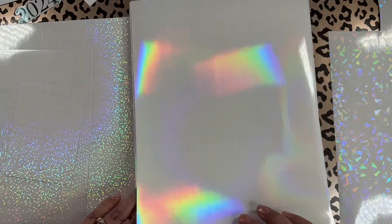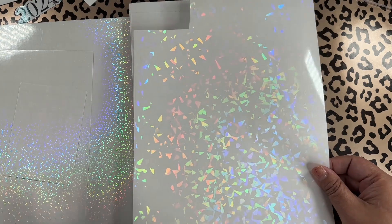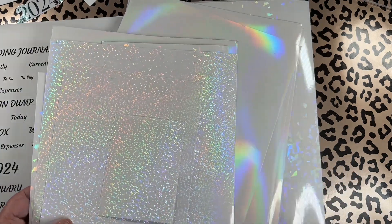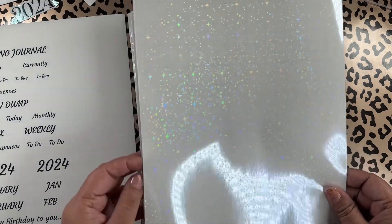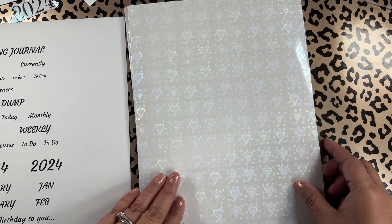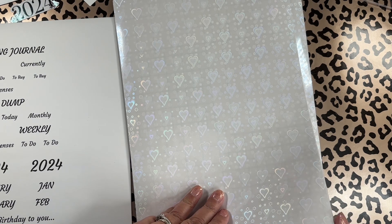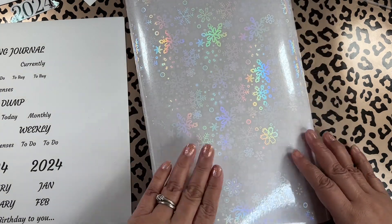This pack has a few different designs. There's the ice crackle or glass shatter design, then a cute confetti-style design, and a plain holo. There's also a pretty one with little stars all over it. I hope you can see the beautiful designs — this pack is really good.